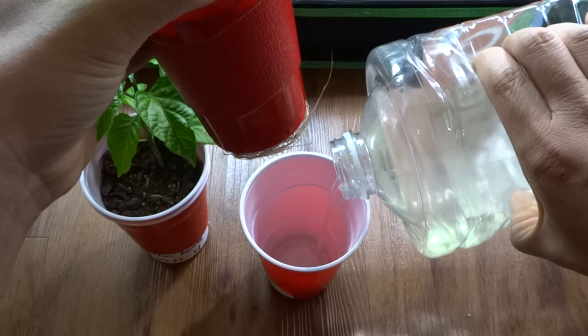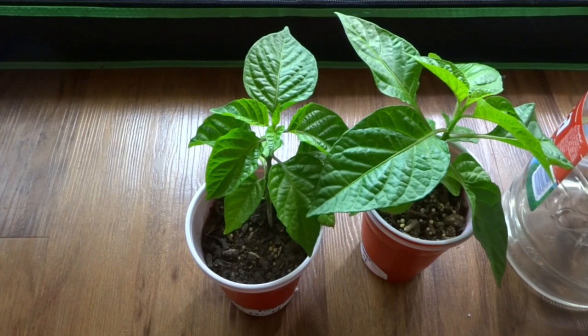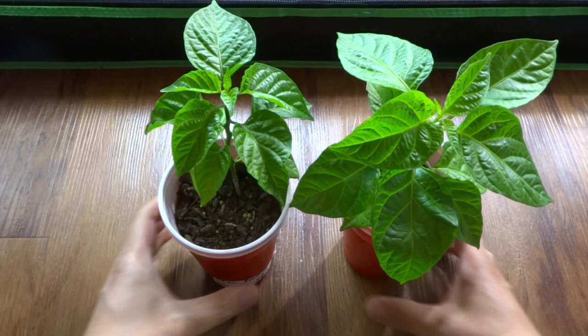The plants that get the hydroponic nutrients just outgrow the rest of them. I did this last year too and it worked, so I tried it again and it worked. As you can see, this one is much larger than this one because of the hydroponic nutrients. Two weeks ago they were the same size, and when I poured the nutrients in, they started to take off.